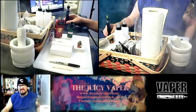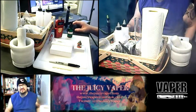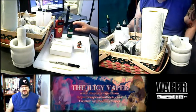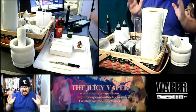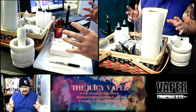What's going on everybody, welcome back to the Juicy Vapor channel. Today we're doing an unboxing and quick review of the Cubis Pro Mini atomizer. Just got it in and I'm excited.